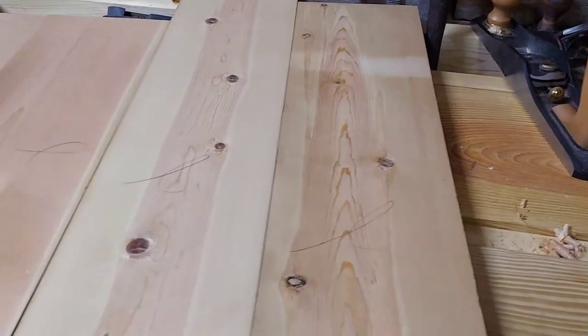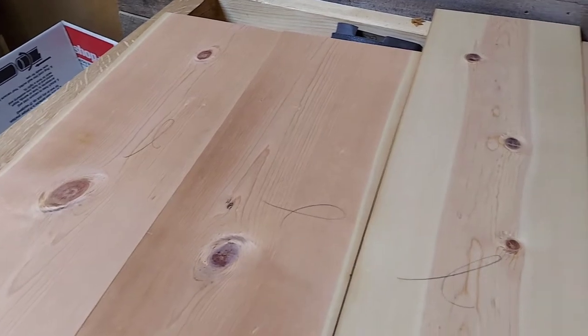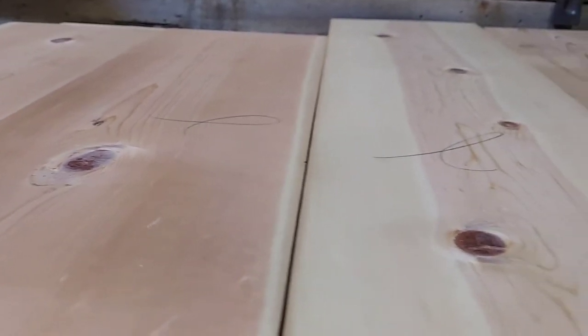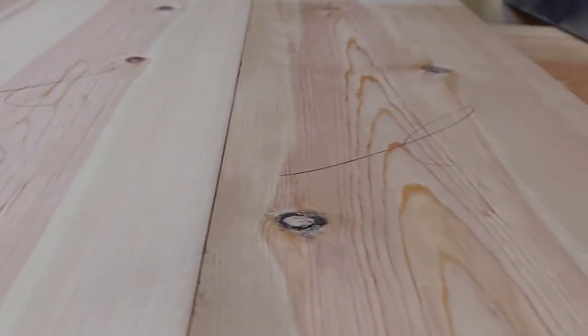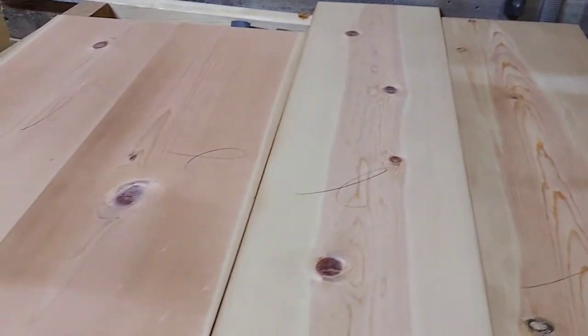Hi folks, thanks for stopping by. If you watched the last video, you saw where I took these boards that were in the rough — originally about an inch and an eighth or an inch and a sixteenth — planed them down and got a smooth surface. Now they're an inch, they're flat and square, and we're ready to start cutting joinery. So that's what we'll be doing in this video: working on our dovetails.